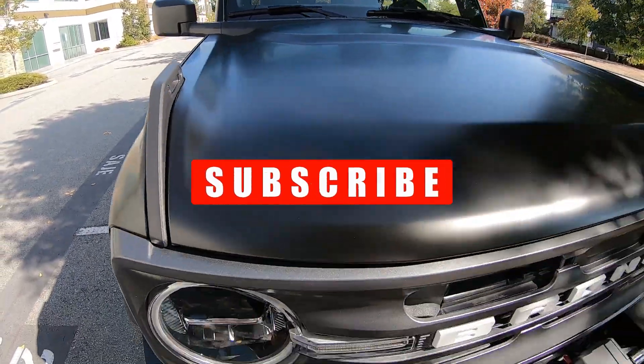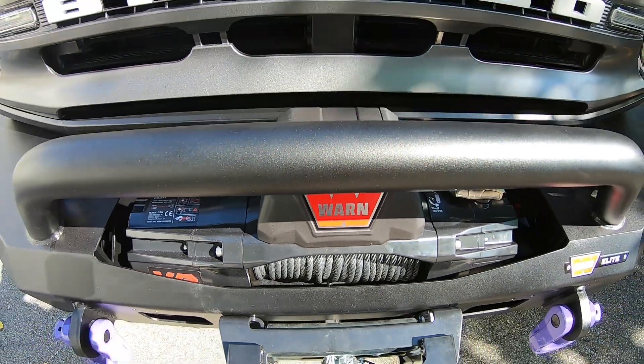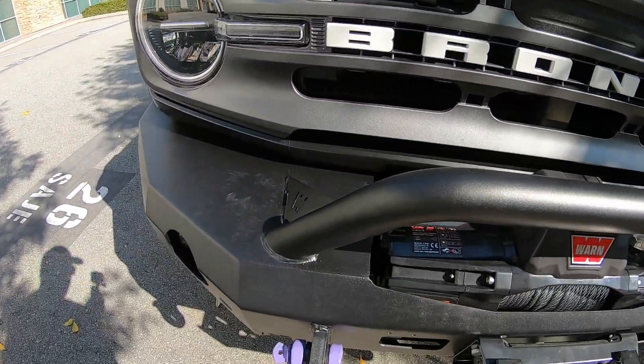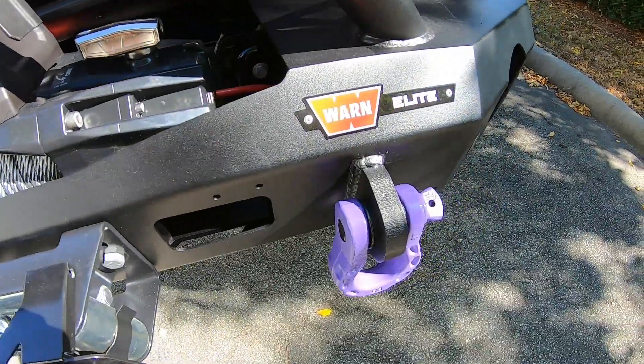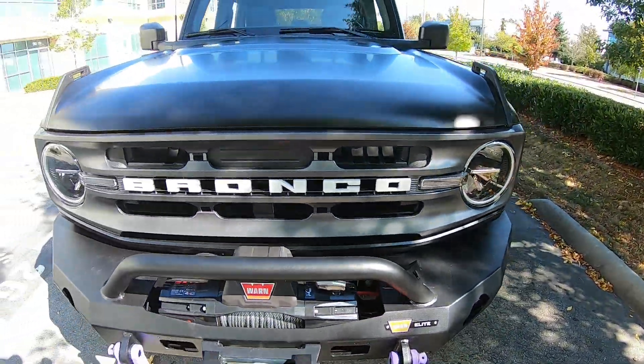In the front, you might have noticed the winch is on — we got that installed. Stay tuned for the next video because that'll be the next one coming out. We also got some tow hooks off Amazon and painted them the same color as the Bronco emblem on the side, just to bring it all together.